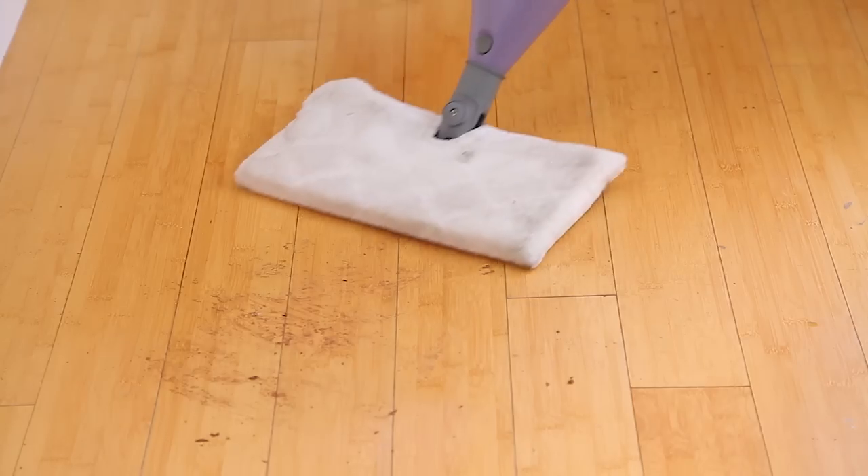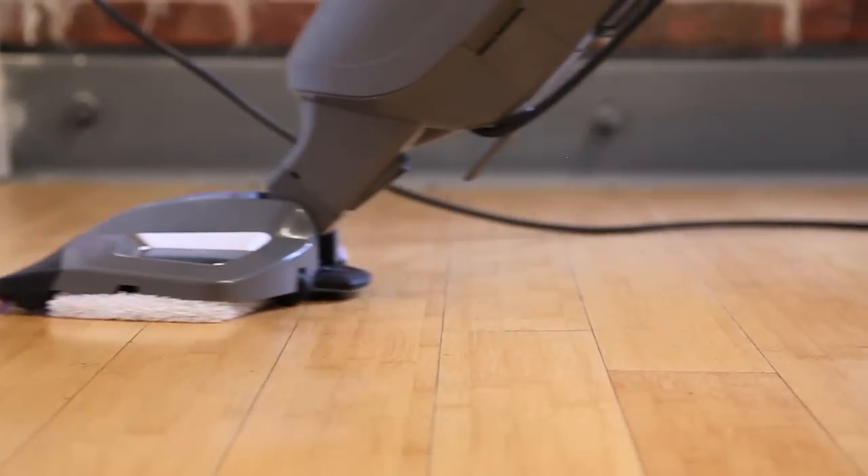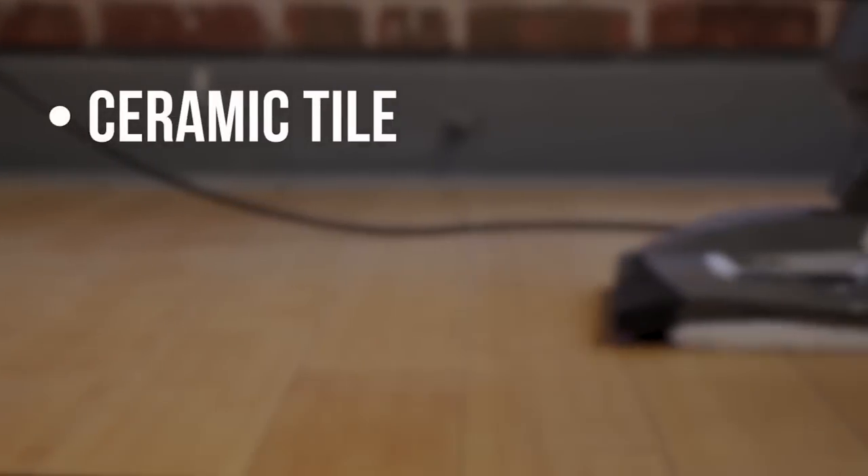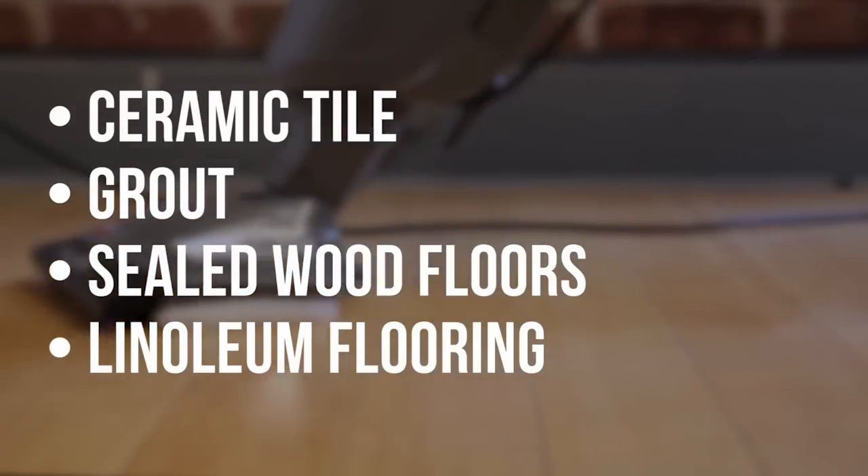Steam mops clearly make it easy to clean and sanitize hard floors without hazardous chemicals. Even so, steam mops are best used on ceramic tile, grout, sealed wood floors, or linoleum flooring. But always double check with your flooring manufacturer.